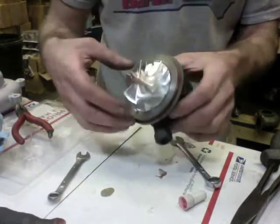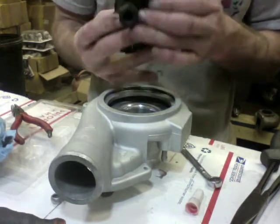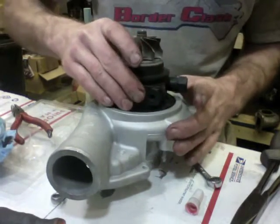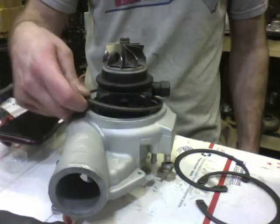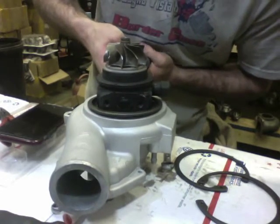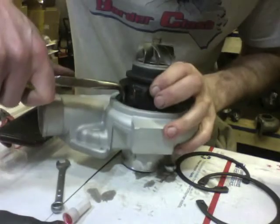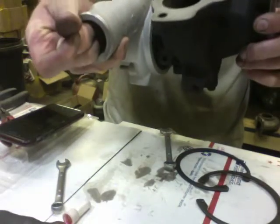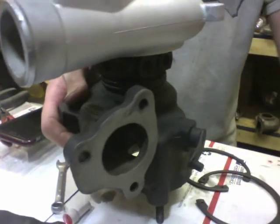Once you have it perfect, it's time to install the compressor housing. You have to know where the dowel pin is and where the hole on the compressor housing is, and compress the bearing housing. Next, install the C-clip — this is the hardest part to remove and install because most people don't have the right tool. The tool I have I bought at Tractor Supply and just ground it down. Match up the dowel pin and install the V-band clamp.